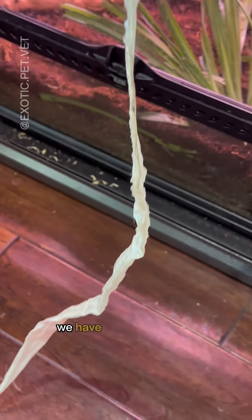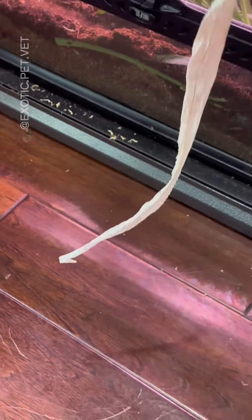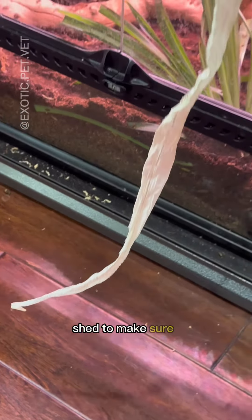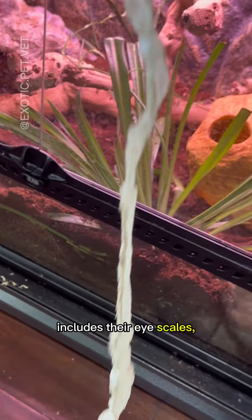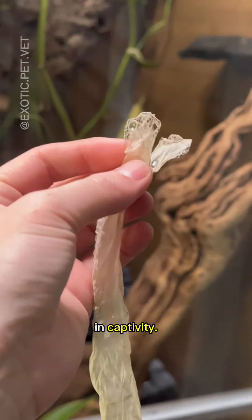In veterinary medicine we have a fancy term for improper shedding known as dysecdysis. I always check my snake's shed to make sure I see the shed includes their eye scale, because a common issue I see as a vet are retained spectacles, which can be bothersome for snakes in captivity.